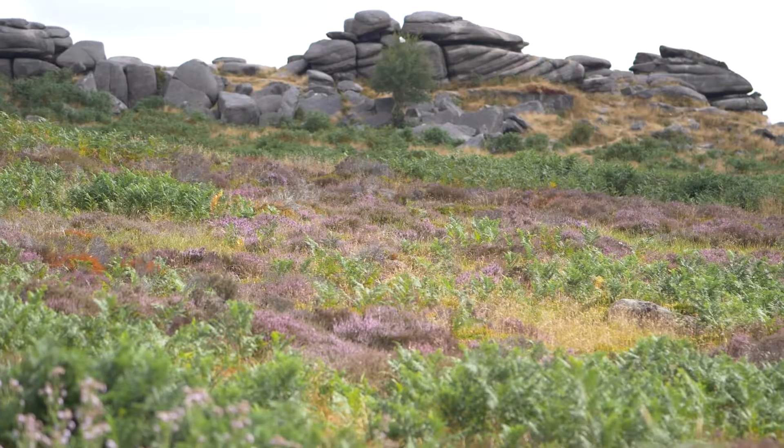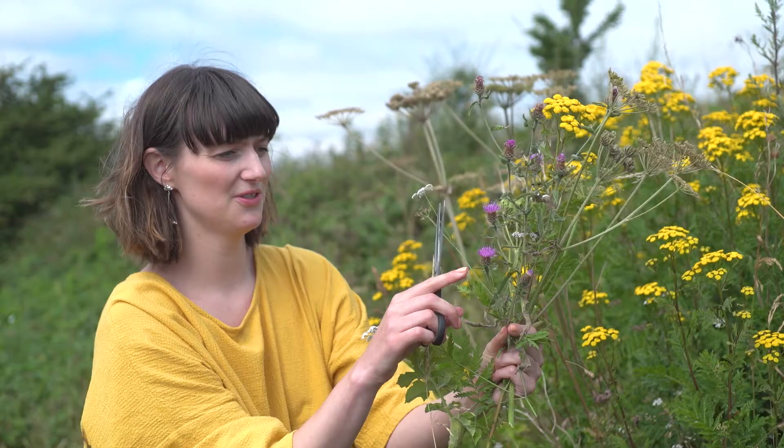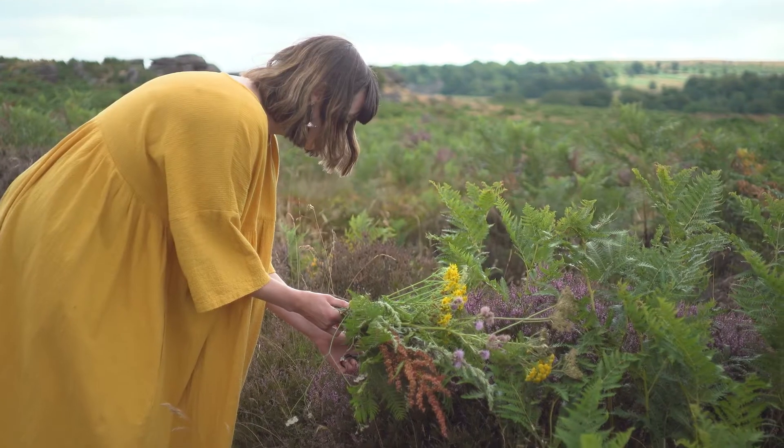Today I'm in the Peak District. There's lots of really interesting flowers around. I tend to go for the ones that have weirder shapes — it makes it a bit more interesting to draw.